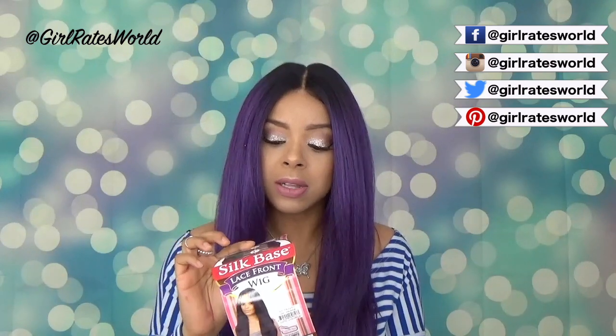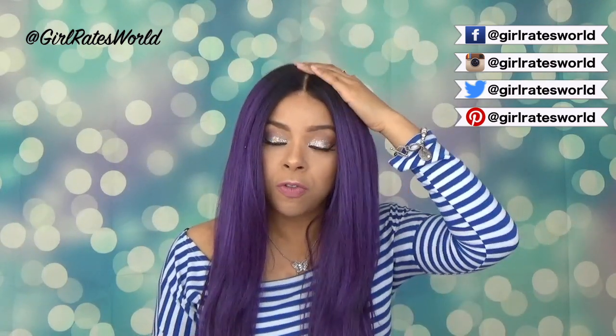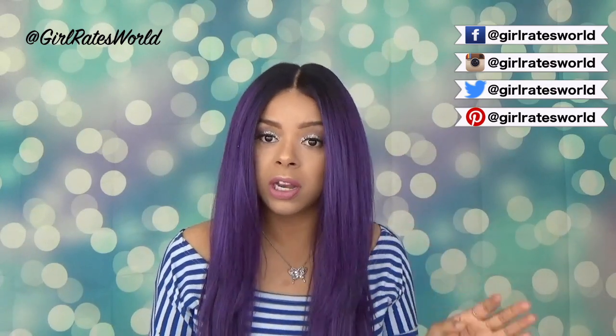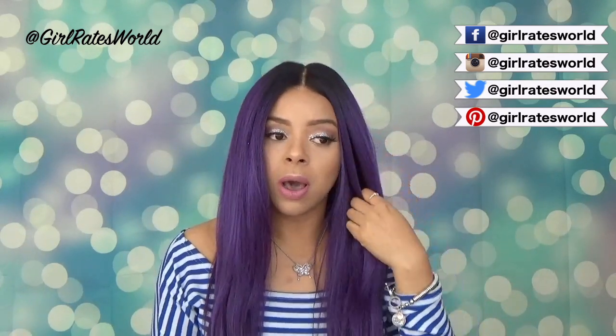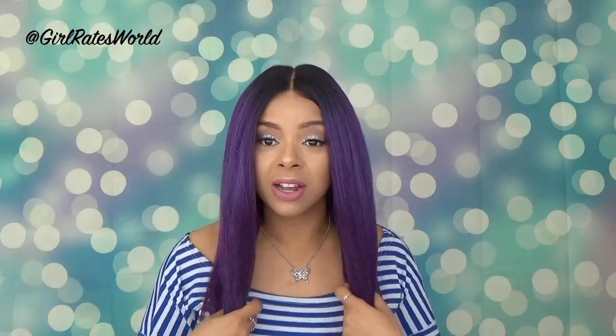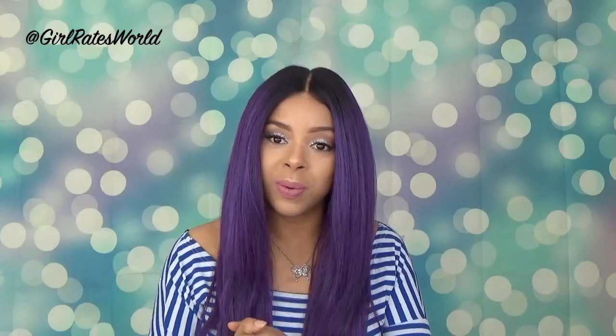This is how the wig card looks. With these silk face units, you do have a four inch by four inch closure, which you can part anywhere. I reviewed Silk Base Natural and I did not do you guys justice because I did not show you guys the parting live, which I will for sure do this time. So let's jump right into the review, starting with the wig construction.